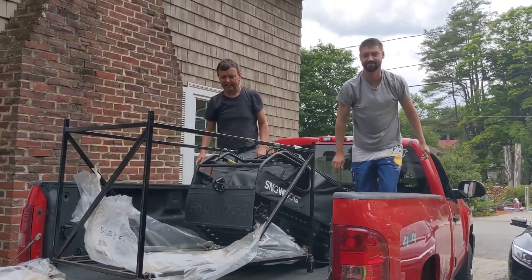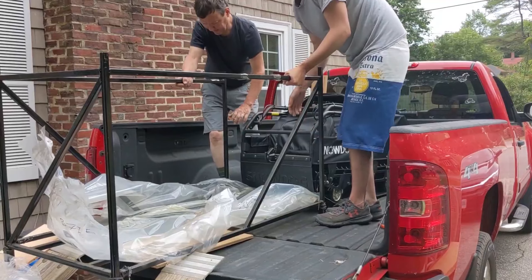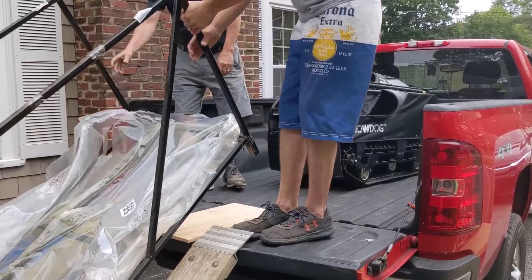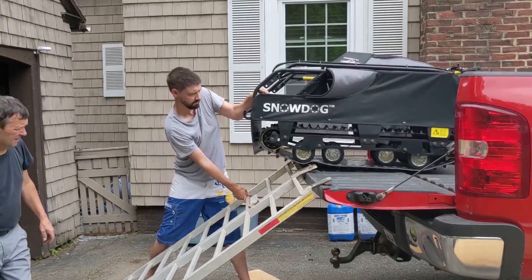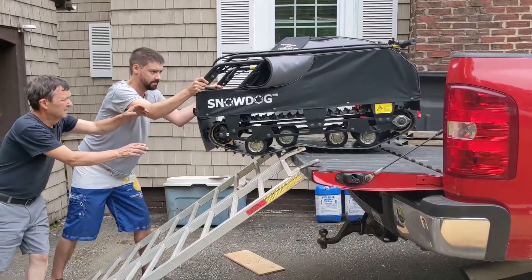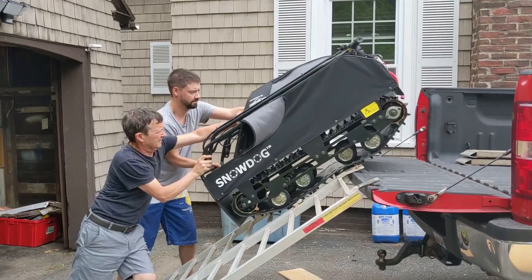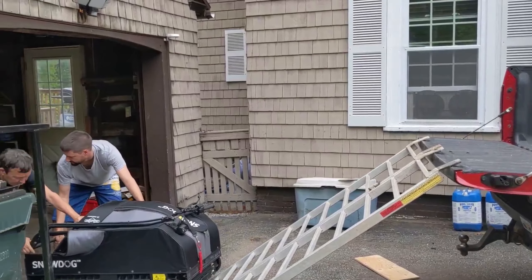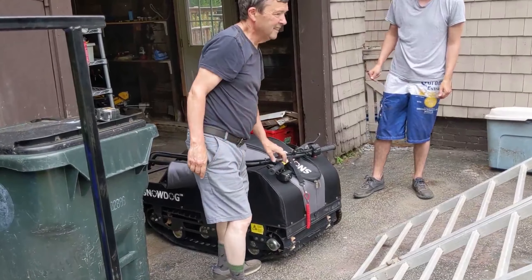Just enough to jump start it — this is like a wrecking panzer track. Let's get this side out of here. If we can get it in between here, that'll be good. Done! That thing is sweet looking!